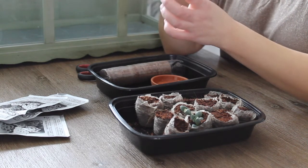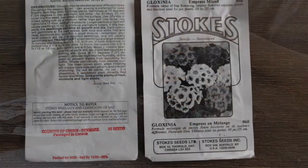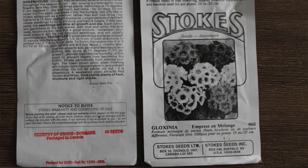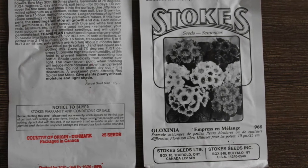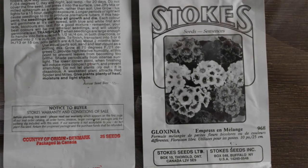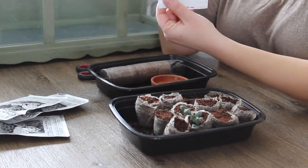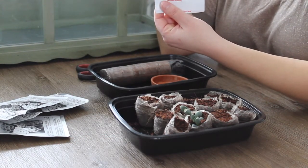These again look very legit. They tell me what the country of origin is — it's Denmark — and they're packaged in Canada. So yes, this looks good.